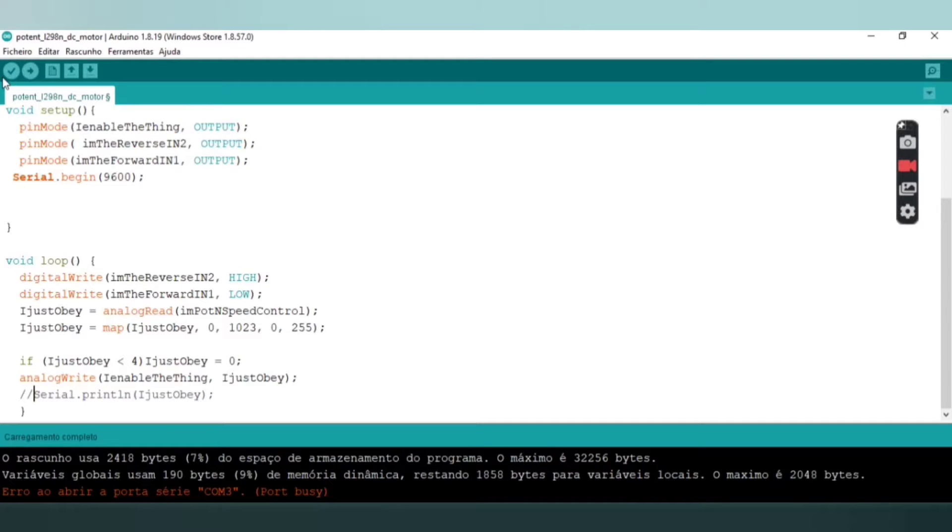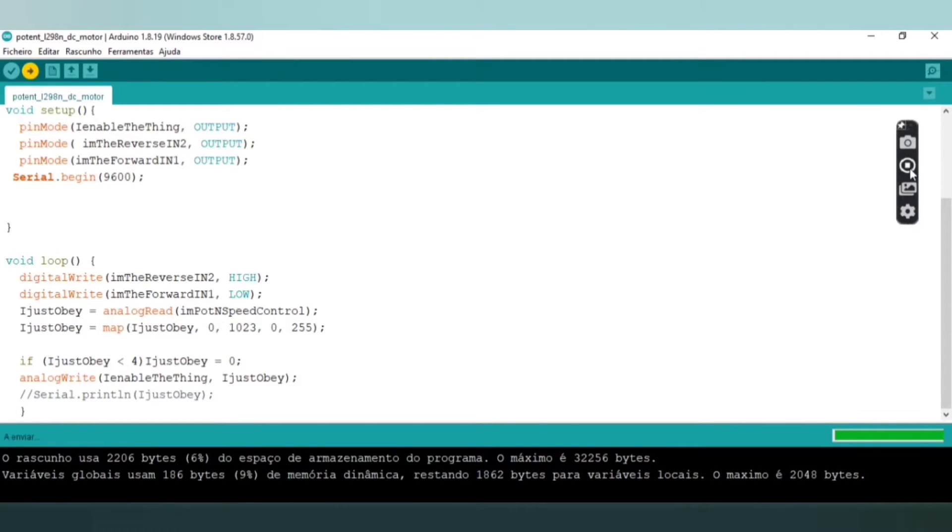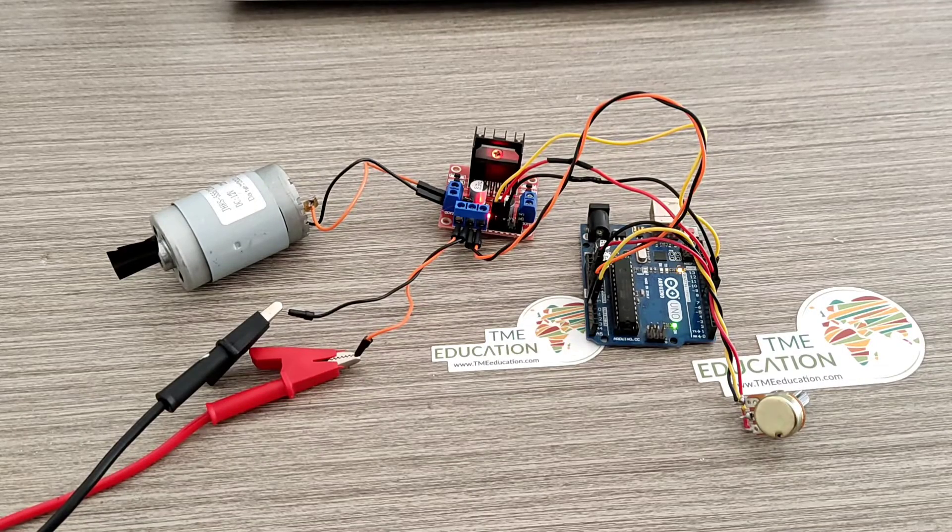The analogWrite function produces the PWM signal on pin 9 of the Arduino Uno — on the enable input pin. Now I'm uploading the sketch to the Arduino Uno. It's done — we've just uploaded the program.